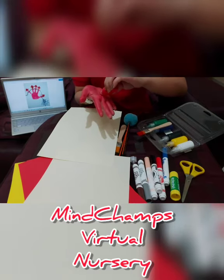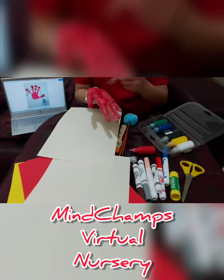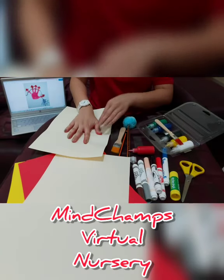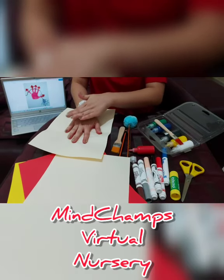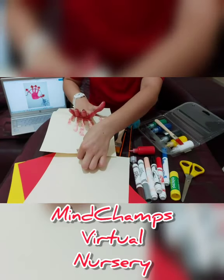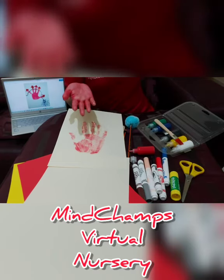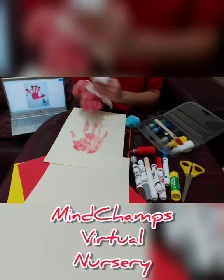I think I'll be needing some more paint. And then stamp it on the blank paper, just like that. Mommies and daddies, you can help out your champs' hands by pushing a little bit harder on their hands onto the paper, so they could have a really nice red stamp on the blank paper. After this, you can either wash up your champs' hands or wipe it out with some dried tissue first, so you can proceed on to the next steps of the artwork.